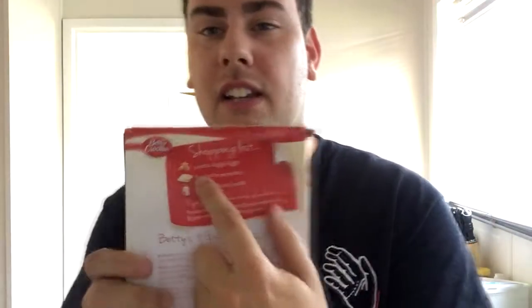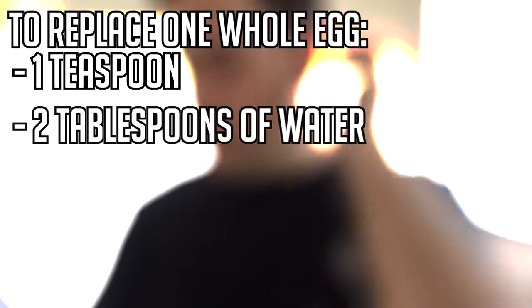Is this enough baking paper? Let's find out. We're going to work with that. For the egg situation — this recipe has three large eggs. To replace one whole egg you add a teaspoon of egg replacer and two tablespoons of water. If I've got three eggs, I have to do that three times — so three teaspoons and six tablespoons of water.